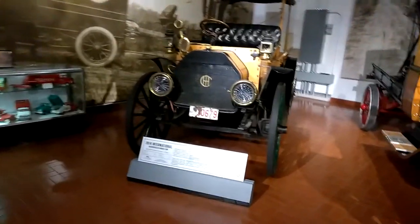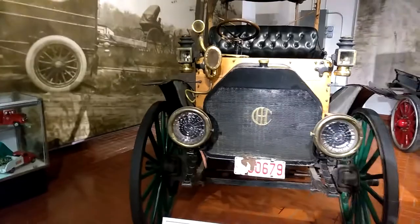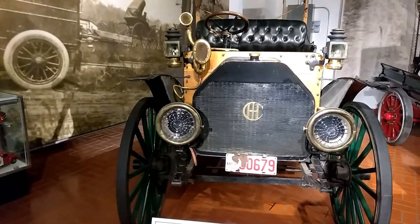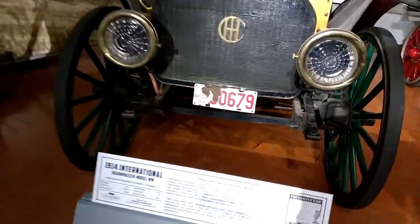Today I'm at Gilmore's Car Museum. This is a 1914 International High Wheeler Model MW. Simple and practical for rural owners. Factory price unknown. 20 horsepower.